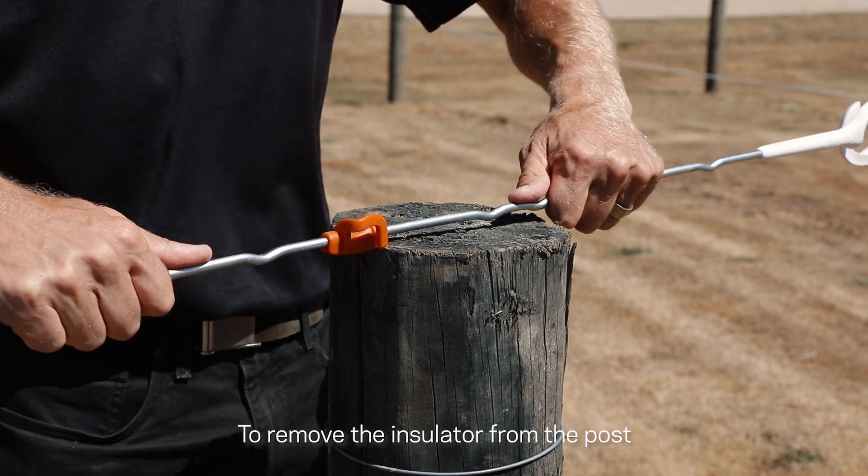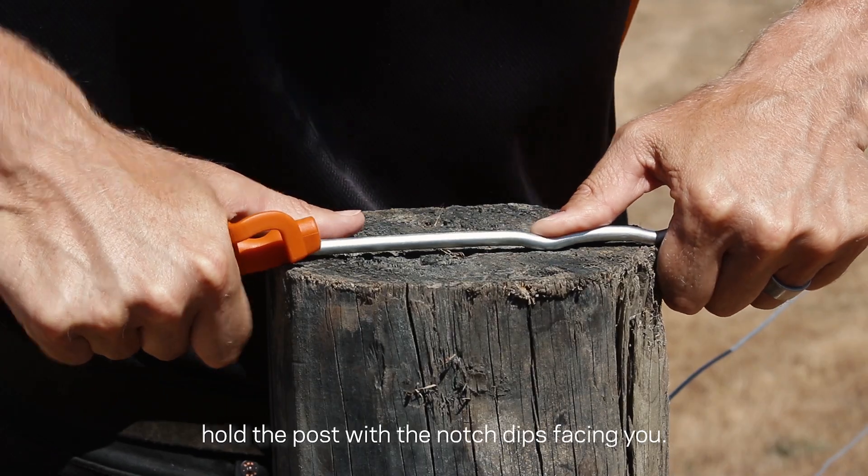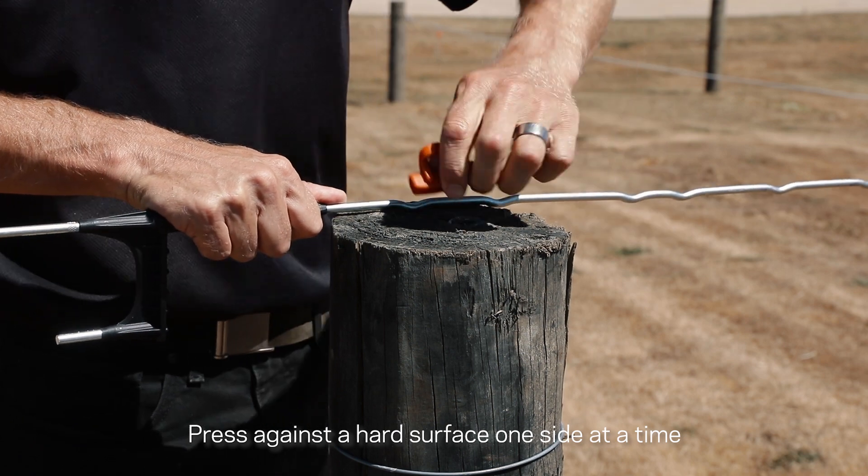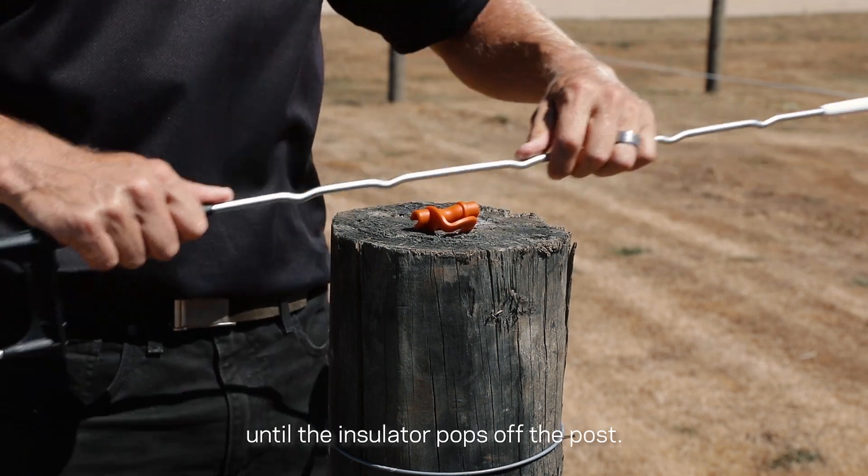To remove the insulator from the post, hold the post with the notch tips facing you. Press against a hard surface one side at a time until the insulator pops off the post.